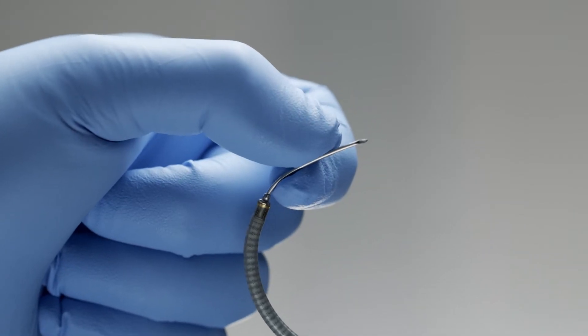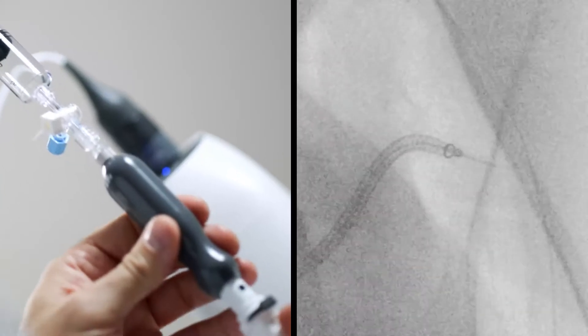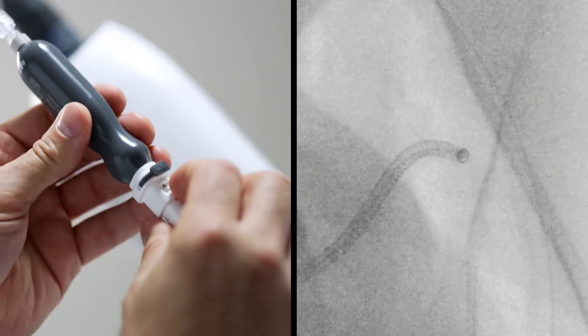IRON's flexition biopsy needle is flexible and allows it to advance through tight catheter bends and still deploy on a straight path into the target location.